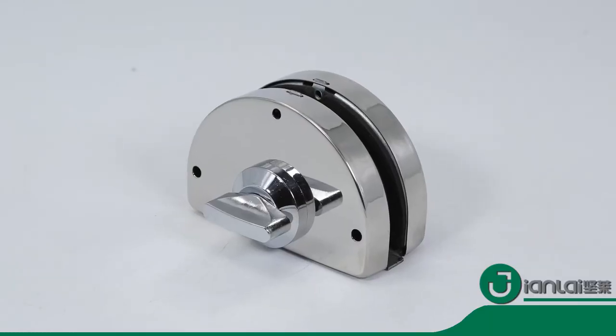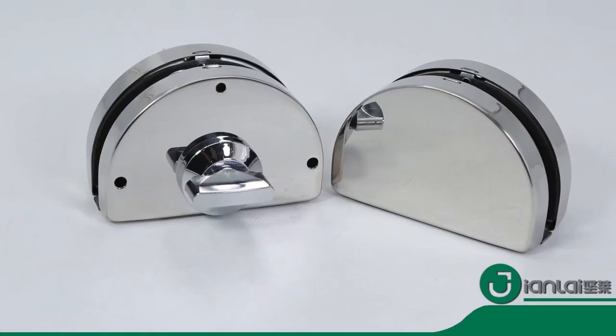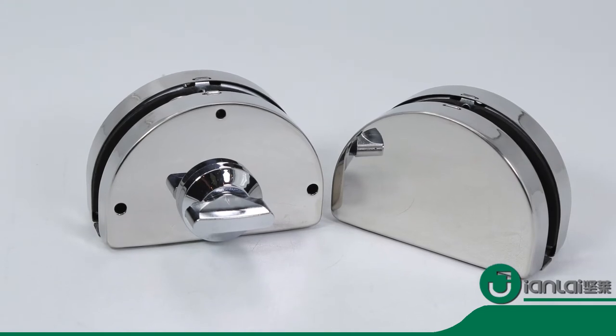This lock is also an anti-theft lock. You can install it on the door to prevent the thief from entering.